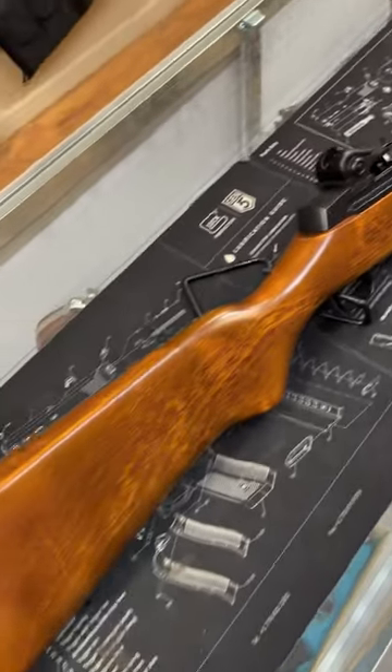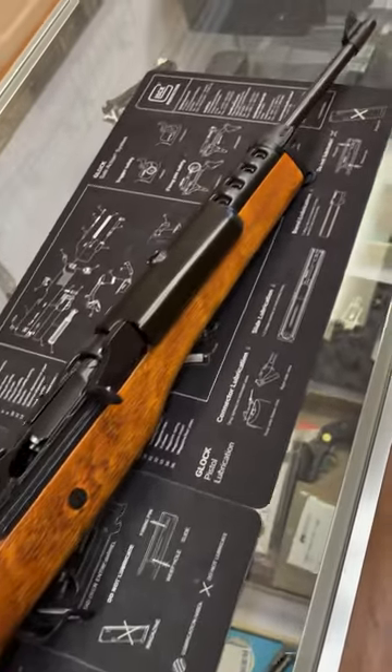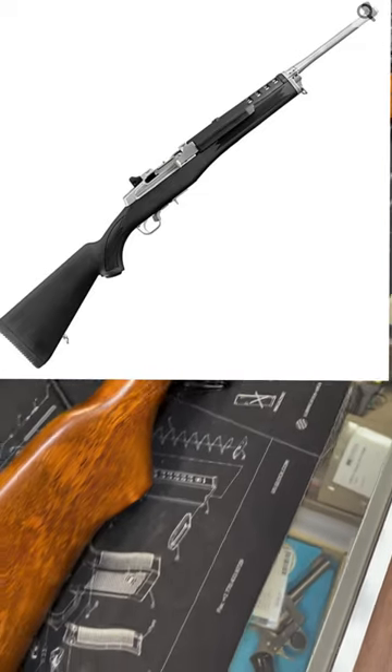These are made in a lot of different configurations in terms of their stock and their finish, and they even have a version in 7.62x39mm, which hit the market in 1987. That is known as the Mini 30.